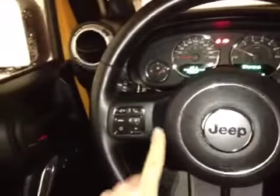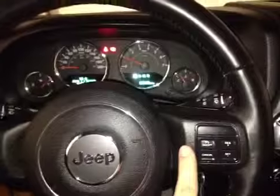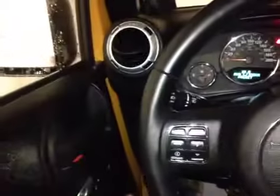Here inside the Jeep, we're looking at the steering wheel. We have control of the driver information screen and hands-free calling on this side, while the other side has cruise control settings. The wheel is also leather wrapped.